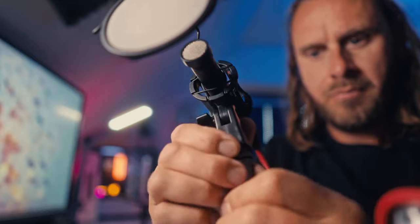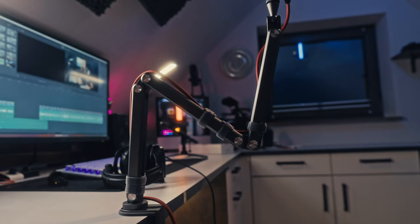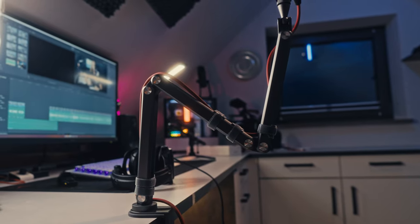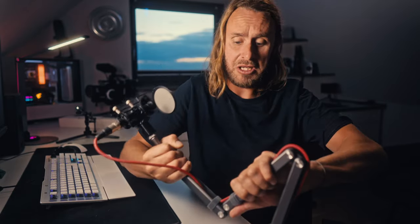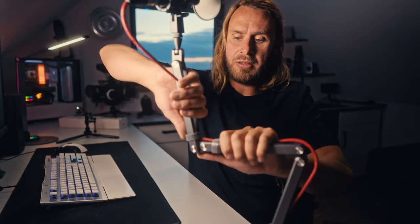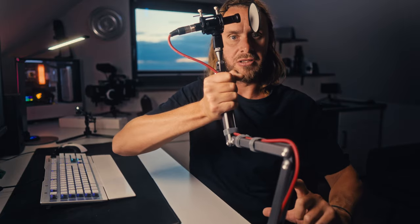It's definitely not the longest arm — it extends to about 60 centimetres — but for what I need it for, that's more than enough. And if it were bigger, the longer they are, the more resistance it needs to hold up a microphone, which distracts from the portability. It is hard to move and it is stiff — I'd recommend using two hands. If I just yanked it, I'd worry it would snap my desk. I think it's actually stronger than my desk.